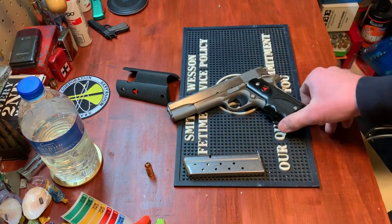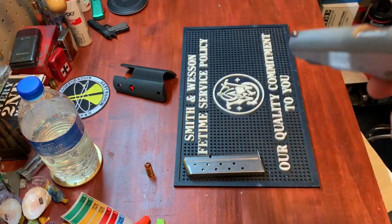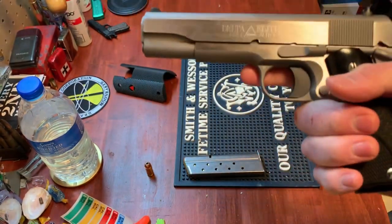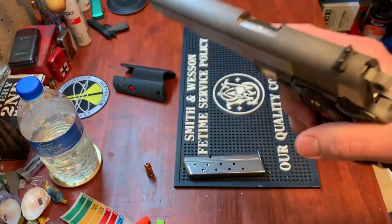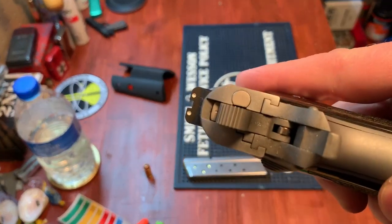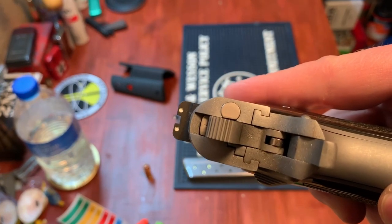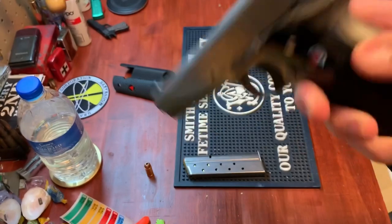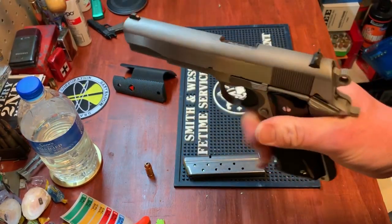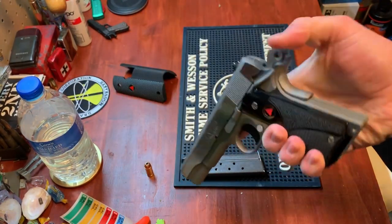It's a pretty standard 1911 — not bare bones, but it doesn't have any weird attachments. Standard three-dot Colt sights give you a nice sight picture. It has a bobbed hammer and a standard GI beavertail — nice, as you'd expect from Colt.